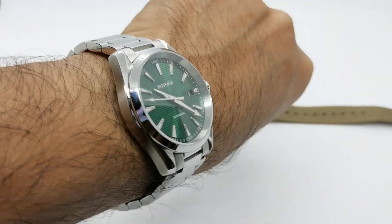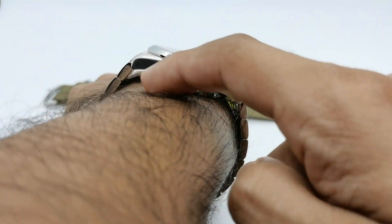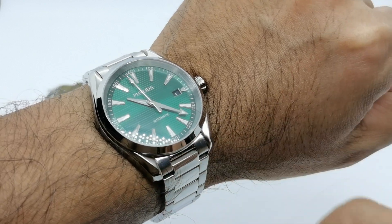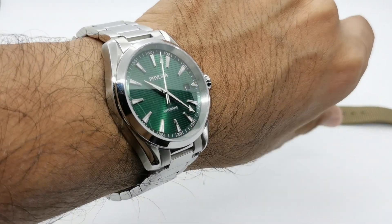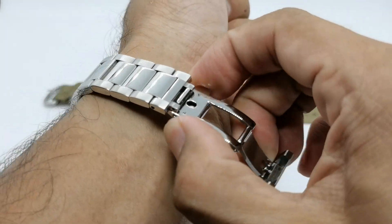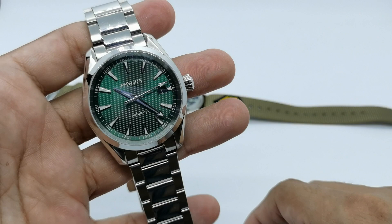This is how it looks on my 6.75-inch wrist — very nice. There is a gap here because of the quite substantial lug-to-lug dimension. The lug width is 20 millimeters, so you have tons of strap options for this Philida. And that's my quick five-minute review for this brand new AliExpress brand.